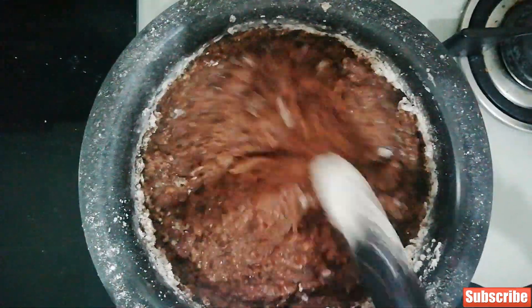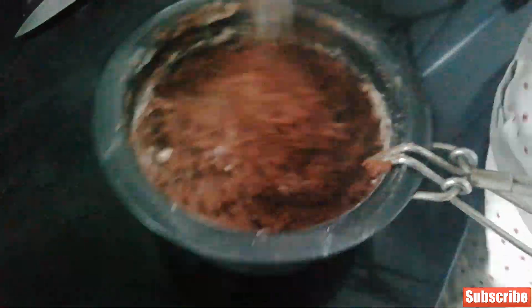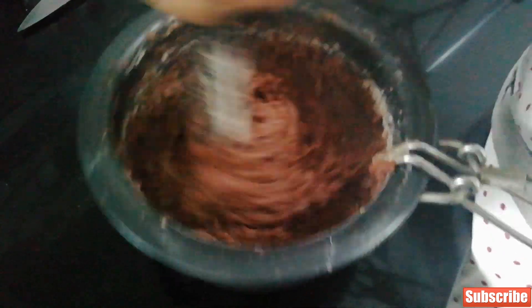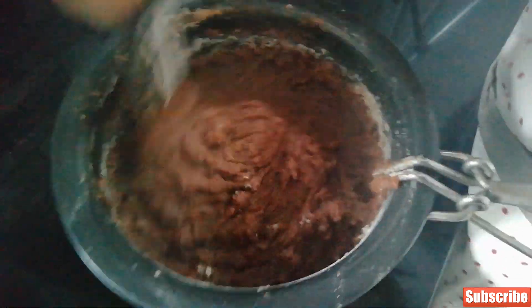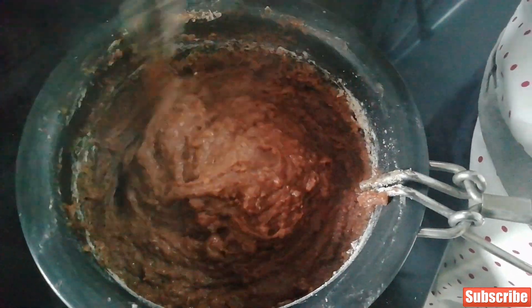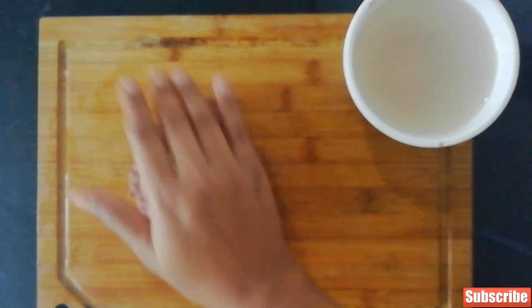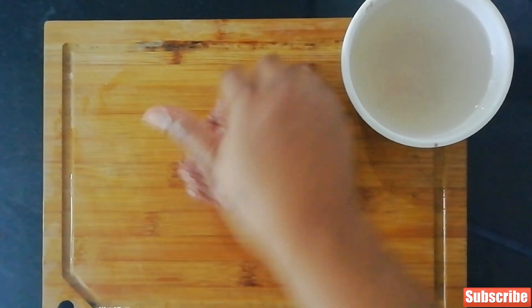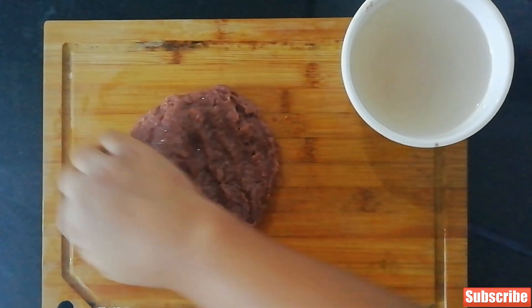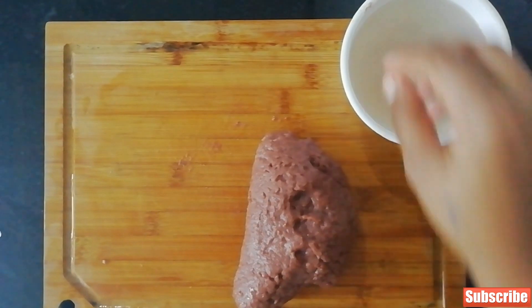If there are any lumps, break them and remove from the gas, then continue stirring. Make a porridge out of it — it should look like a porridge, not too watery. Now start kneading it into a ball while the porridge is hot. Keep a bowl of cold water nearby so you don't burn your fingers, and just make this into a round ball. You can use a surface — no need to squish it too much.